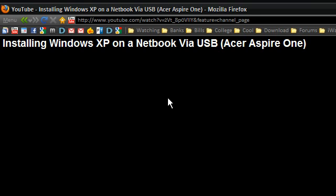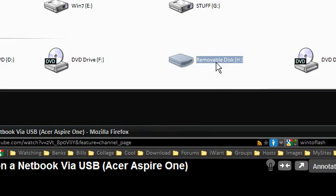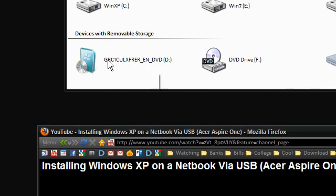Now I'm going to show you pretty much the same thing, but this is going to be a thousand times simpler, and this will work with Windows XP, Windows Vista, Windows 7, Windows 2003, and also some BART PE — the Windows pre-installation environments. You can also put that onto a USB flash drive. First thing you need is a USB flash drive and your source media such as a Windows DVD or Windows CD.